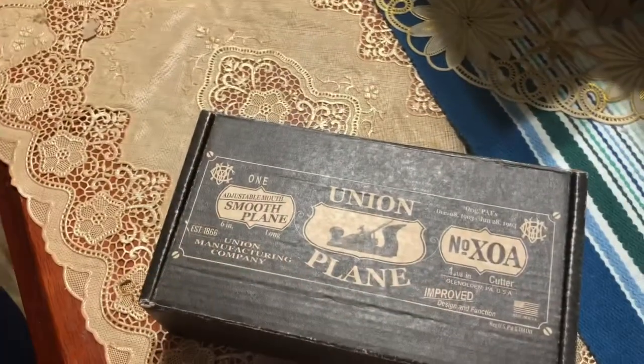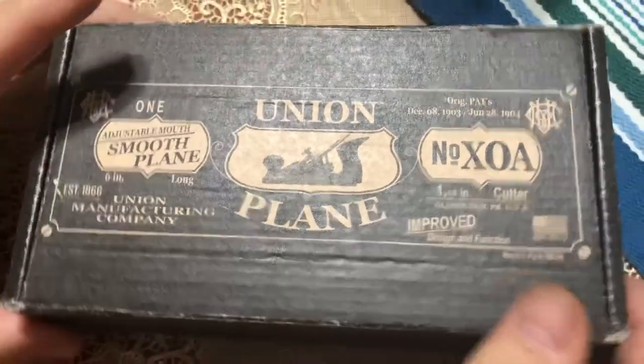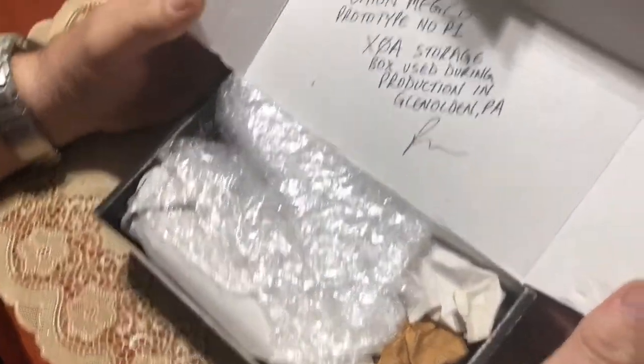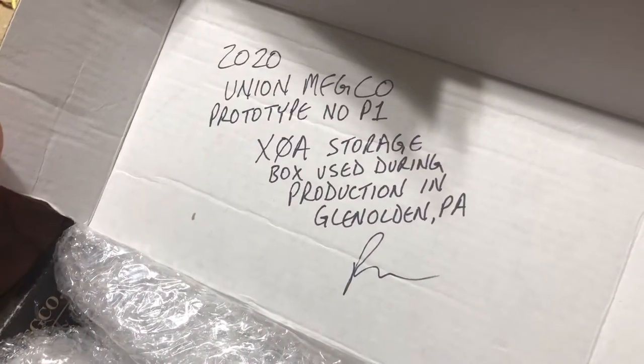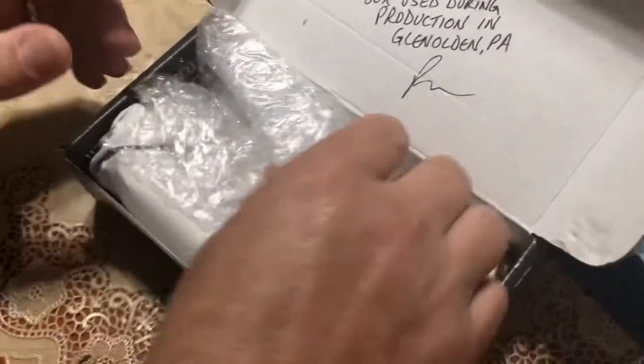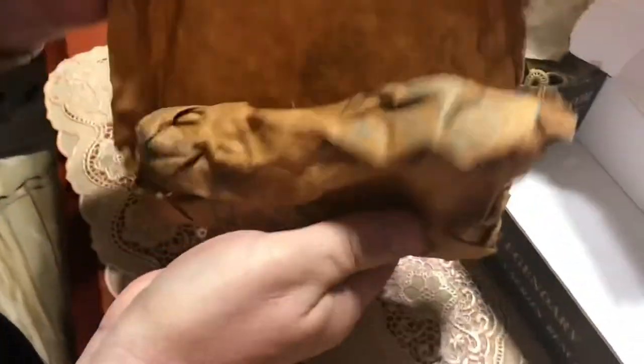This one's a little heavier — this one's got something. 2020 Union Manufacturing Company Part P1, storage box used during correct production in Glenhole, PA.